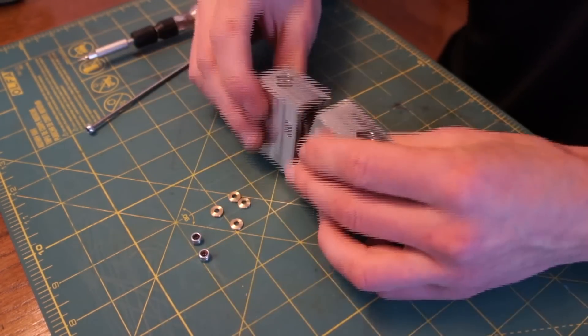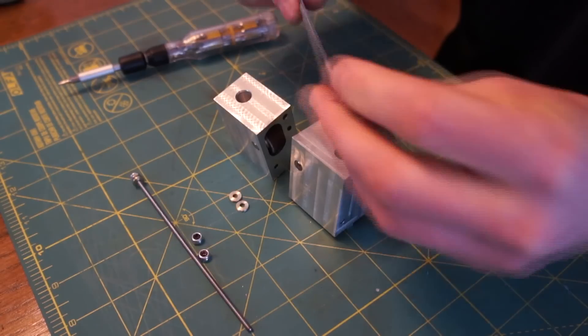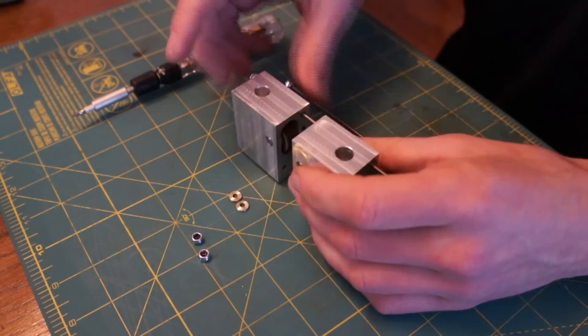Off camera I also drilled the holes on the sides of the block that the tensioning rods go through. You can only watch someone drill holes so long before it gets boring.